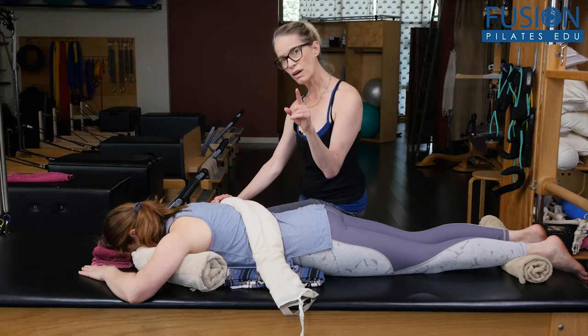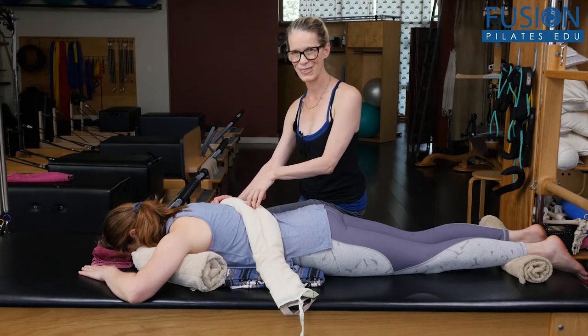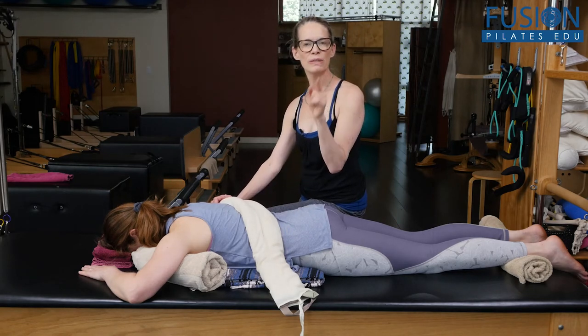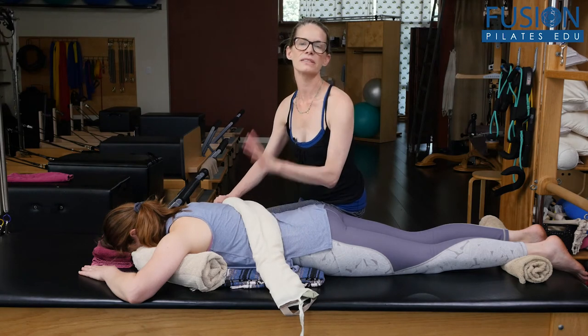And with all of this, if you want to learn more and see the master do this work, Marie Jose Bloom's workshop on our site is something that you just have to get.